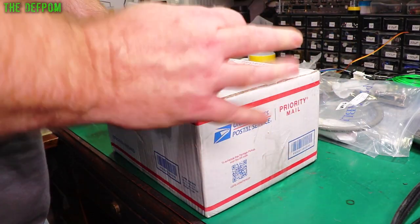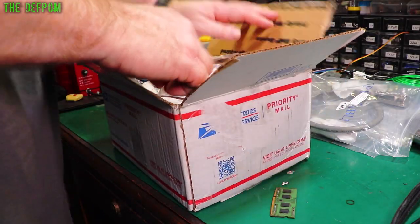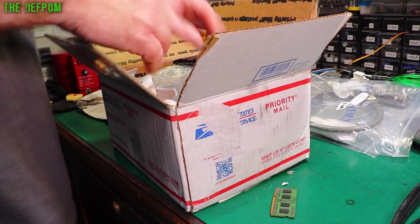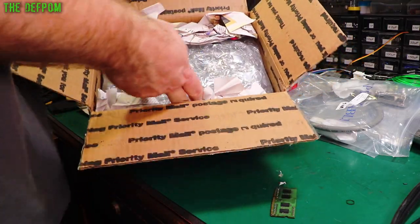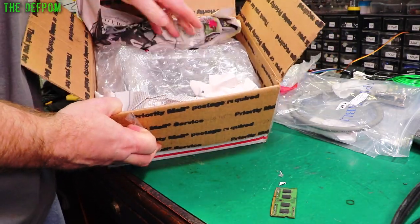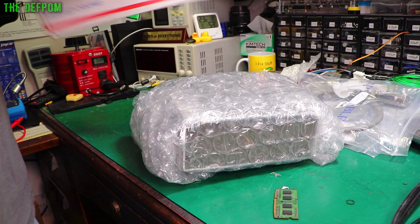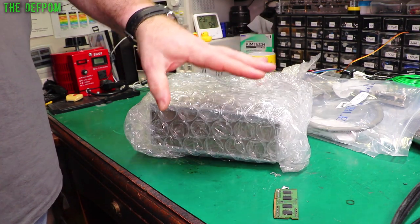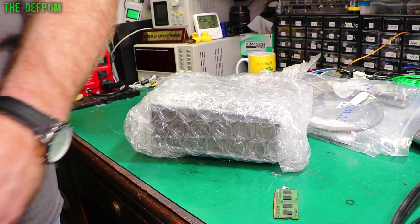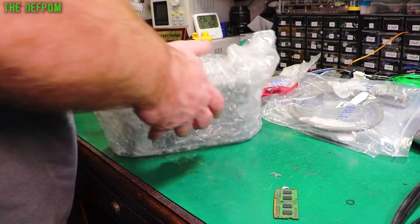I've actually forgotten what's in this one. There's two things I'm expecting to turn up and I don't know which one's which. It's got some paper on top, not rolled up too much, and it's in bubble wrap. Another reason I also like to leave packages sitting around is the whole COVID thing — it could be on the surface of a package, so I've got the package sitting around for a while first. It means there's less chance of COVID being a problem. In reality it probably doesn't matter that much, but it's just an improved chance.